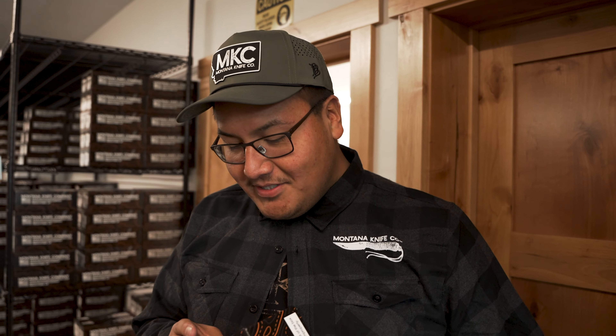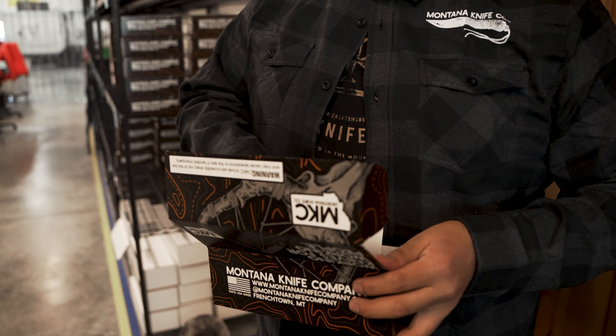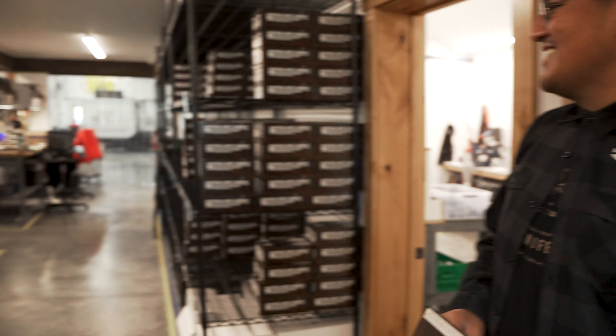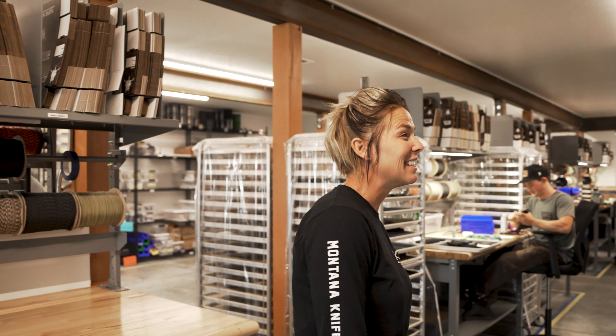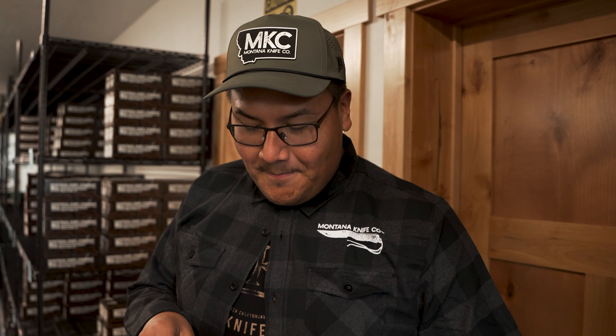This week we're giving away the Jackstone in orange and black — it's a brand new knife, pretty sleek, made in Magna Cut. To win, you have to like the video, comment on it, subscribe to the YouTube channel, and also sign up for our emailing list.